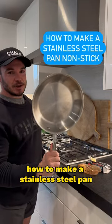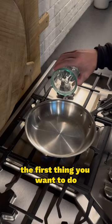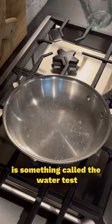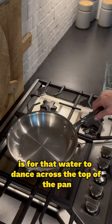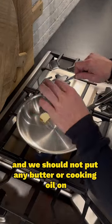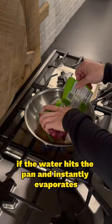I'm going to show you guys how to make a stainless steel pan essentially non-stick. The first thing you want to do when cooking with a stainless steel pan is something called the water test. What we're looking for is for that water to dance across the top of the pan. We know it's too soon to put any butter or cooking oil on if the water hits the pan and instantly evaporates.